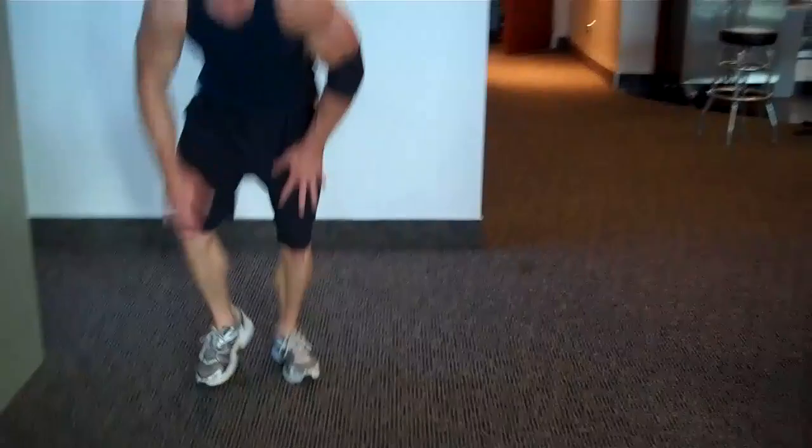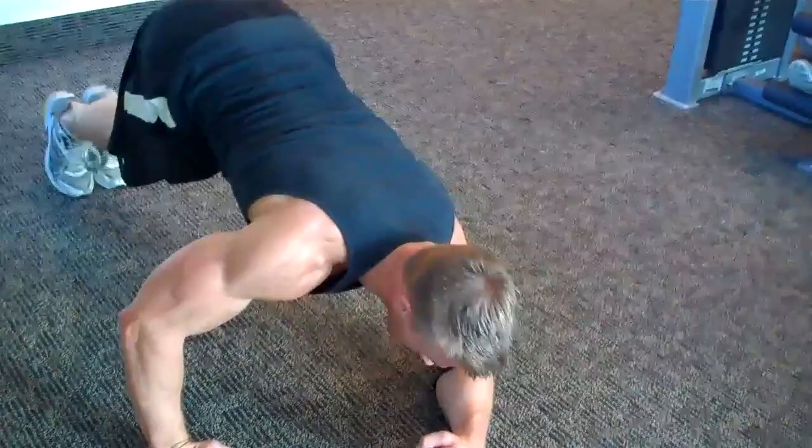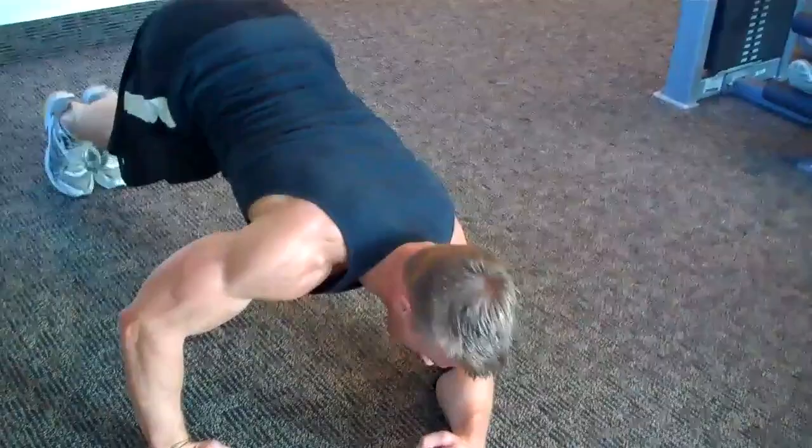Then the final exercise — step over here, put your elbows like this. You're going to keep your butt up and simply rock back and forth to hit the obliques. Breathing out when you bring your hips to the ground.